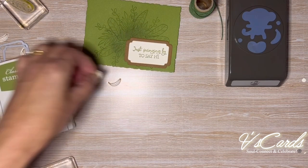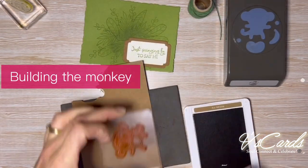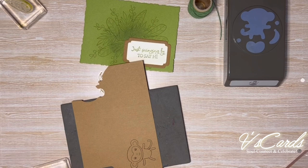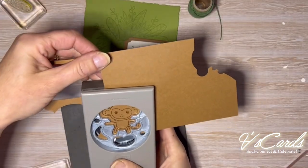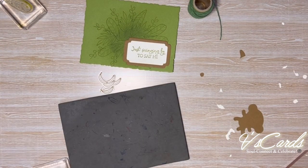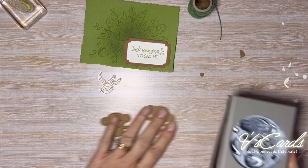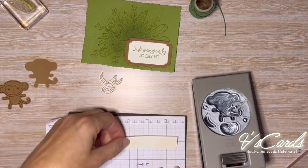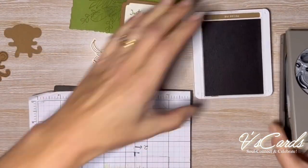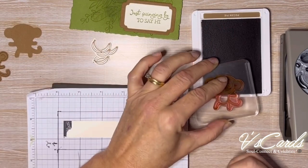I'm going to stamp tone-on-tone the monkey image using Pecan Pie, then punch it out. I'll also punch a spare monkey shape that hasn't been stamped for the back — I will later sandwich two-dimensionals between the two punched-out larger monkey shapes. You're going to need a small piece of Very Vanilla cardstock, just large enough to fit the face. Stamp the face on it, making sure it will sit inside the card section, then punch it out and adhere it to the face of the monkey.